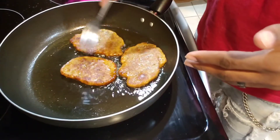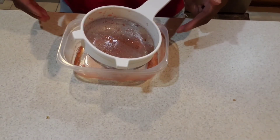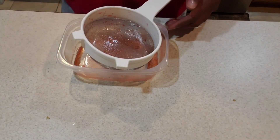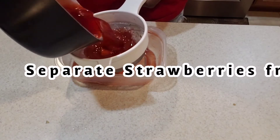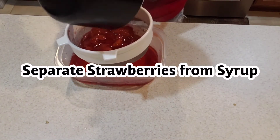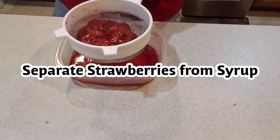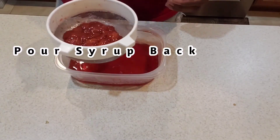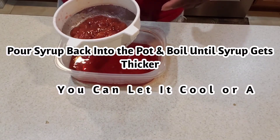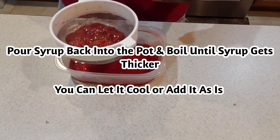After 10 to 15 minutes, take the pot with the strawberry syrup off the fire and separate the strawberries from the syrup. Shake off the excess syrup, put the syrup back into the pot, and put it back on the fire so it can get a little bit thicker.